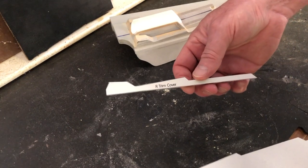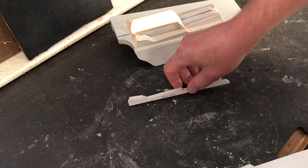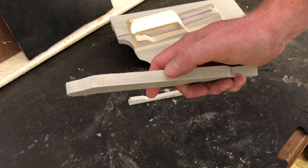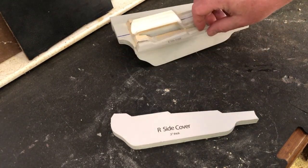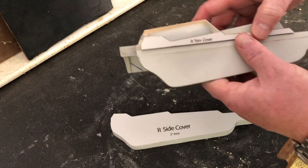This is a right trim cover, and this is the right side cover. Notice that this is made of two thicknesses, basically a half inch thick. The issue is that when I set this on top of here, it doesn't quite match up.